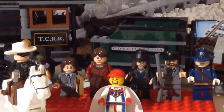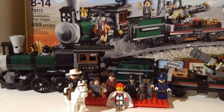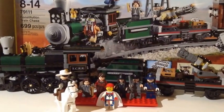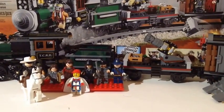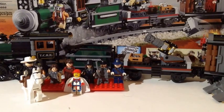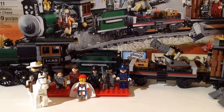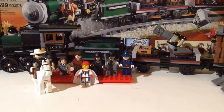First of all, let me show you the box back here. It's 699 pieces, set 79111 — the Constitution Train Chase from the Lone Ranger. Now the Lone Ranger movie was kind of a flop. I didn't even watch it. I didn't watch Lone Ranger too much as a kid either, but it's a pretty cool show. Everybody knows the Lone Ranger, Hi Ho Silver, everybody knows Tonto — but beyond that I couldn't tell you much about the series or the Lone Ranger himself.